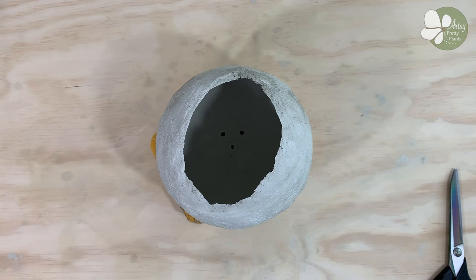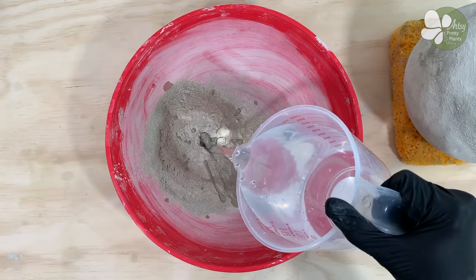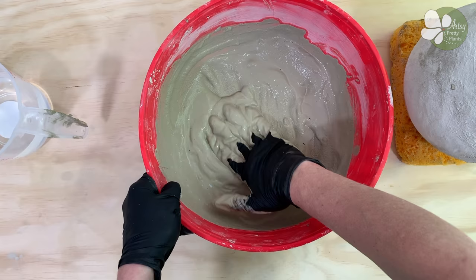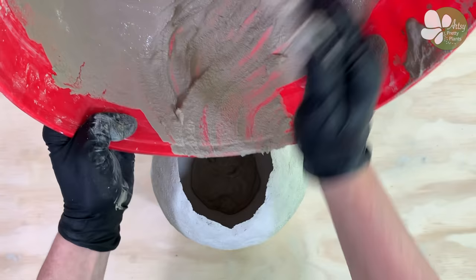Now you want to reinforce the planter by mixing up some more cement. This time you want it to be fairly thin so you can pour or scoop it into the planter. Spread the cement around in the planter or roll it around until you feel like it's fully coated. The coating doesn't have to be thick — keep it under a quarter of an inch so it's not too heavy.